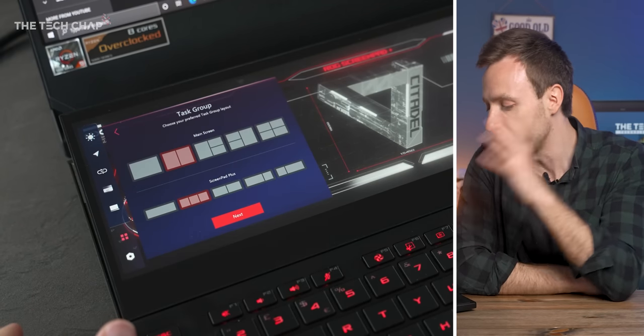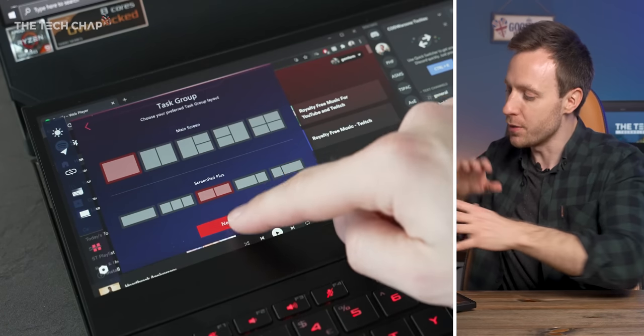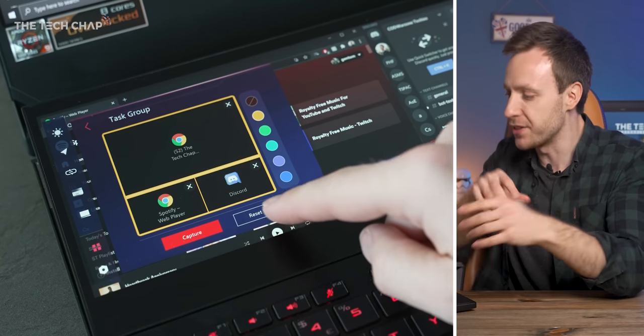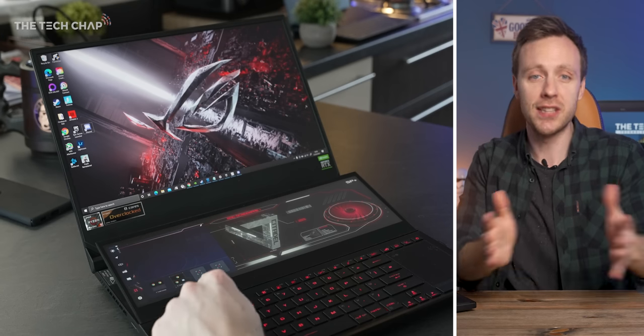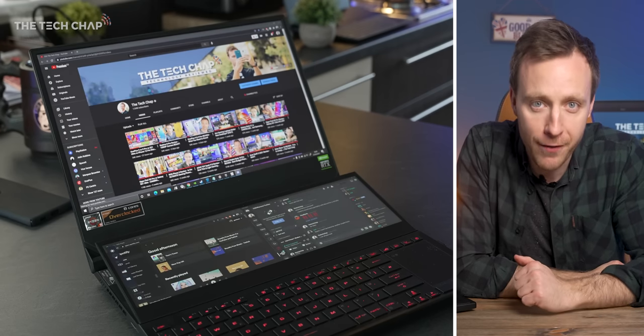The ScreenPad Plus software on here is a lot better than on the first gen models. It's a lot less buggy, and one of my favorite features is creating task groups. You can set up your screen exactly how you'd like, and then in the ScreenPad menu you can capture it, which basically takes a screenshot of the layout and saves it. So then with a single press you can go back to your ideal setup every time.